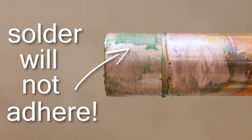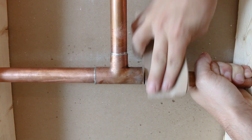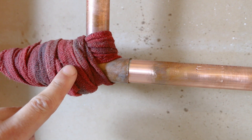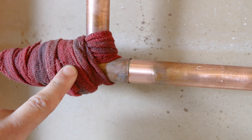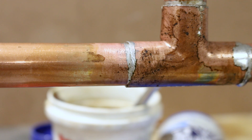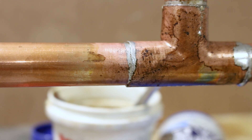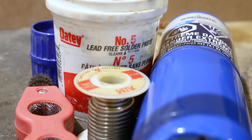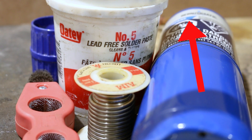If the mistake was already made, you'll need to unsolder, clean the inside of the fitting and pipe surface, apply new flux and use a wet rag to keep the other joints cool when re-soldering it. A good way to avoid this is to make sure you have all the materials and time needed to finish the entire joint before starting it. Here's a video on the proper unsoldering procedures.